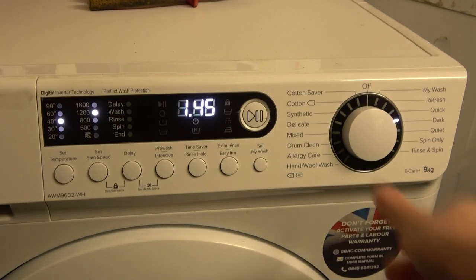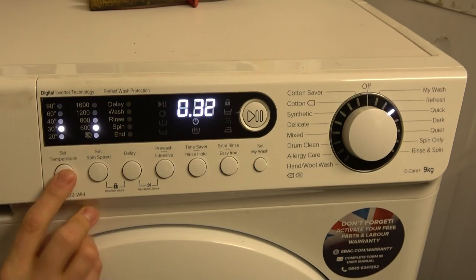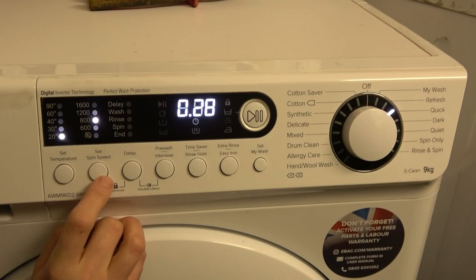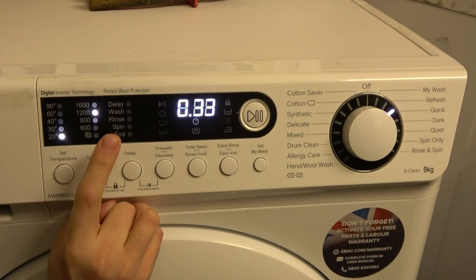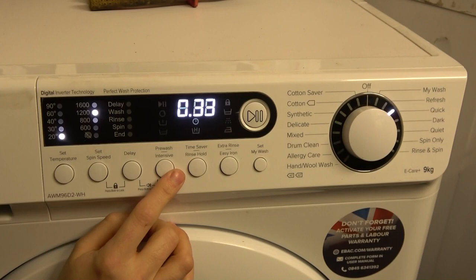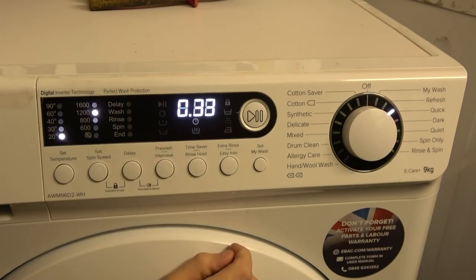Quick is preset at 20° and 600 RPM. Temperatures of 40 and 30 are selectable, as well as no spin, 1200 RPM, 800 RPM, and 600 RPM. Interestingly, selecting 1200 RPM adds 5 minutes but 800 RPM doesn't add time — so it's unclear why it doesn't just preset at 800. There's no pre-wash, intensive, time saver, extra rinse, or easy iron.